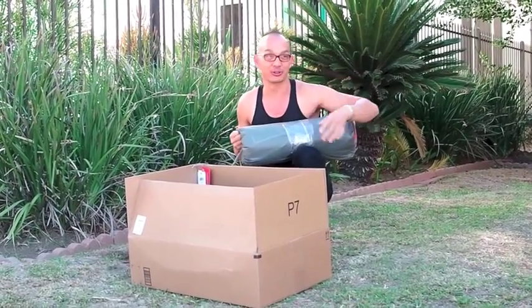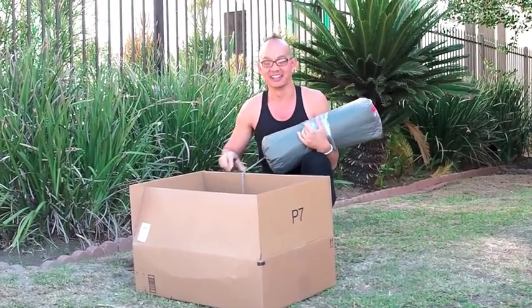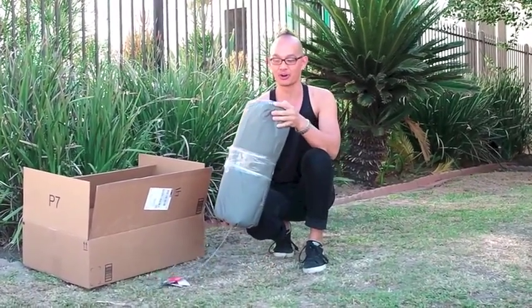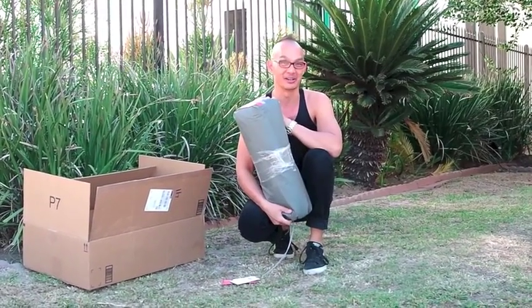Thanks for everybody for checking in, and thanks to the guys at Mountain Hardware for this awesome tent. We will have a review of the Mountain Hardware Optic 3.5 tent for you guys coming up soon.